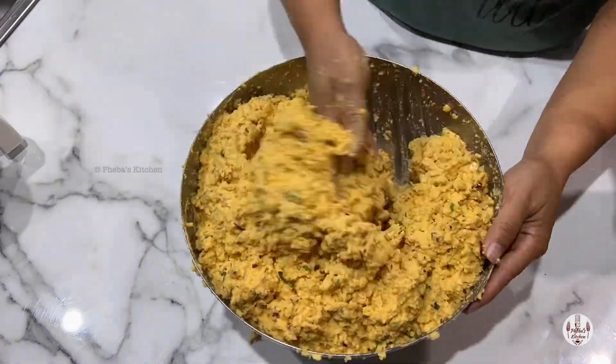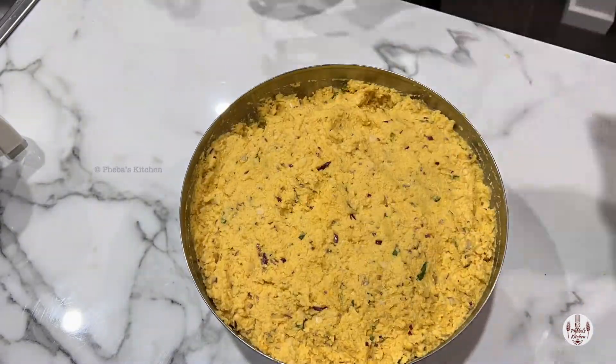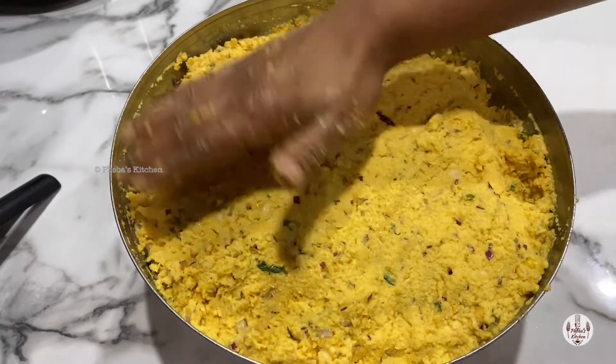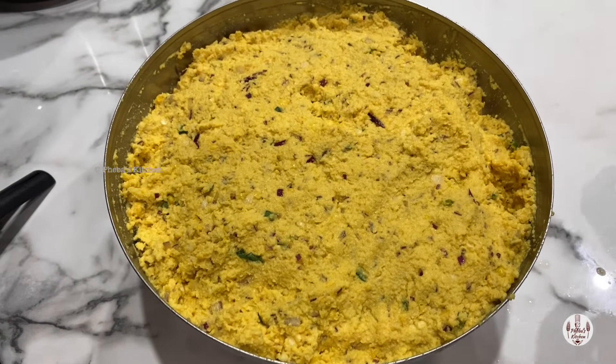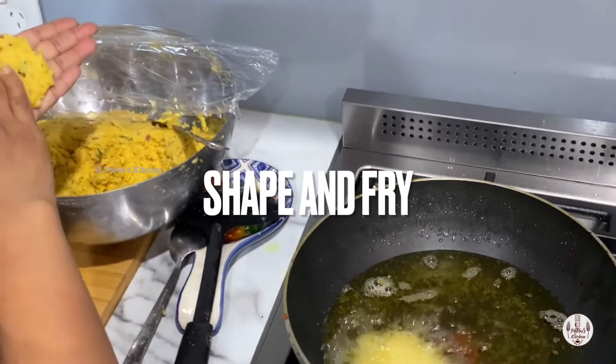Another tip: if you have got time, set the batter in the fridge for half an hour or overnight. It gives a beautiful flavour as well as a good crunch while we fry.